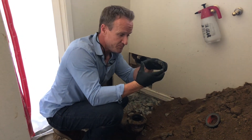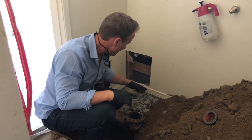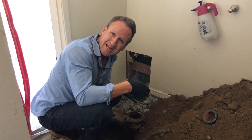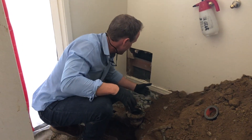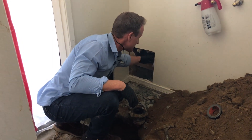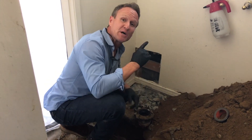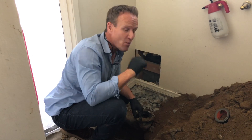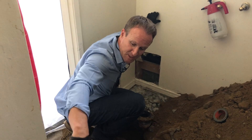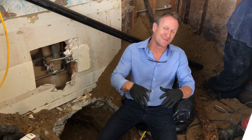Here we are at the toilet. Toilets always require a three or four inch drain pipe. Because this bathroom has no clean out, we've opened up the wall here. Underground, we're going to put in a Y-connection and run a clean out, stubbing it to the outside utilizing this drywall opening right here. So our pipe will come right up and we'll stub a clean out to the outside, so in the future from the outside we're able to maintain this line.